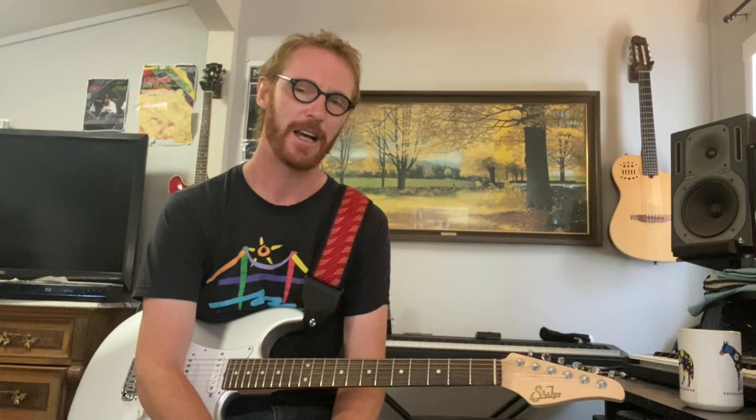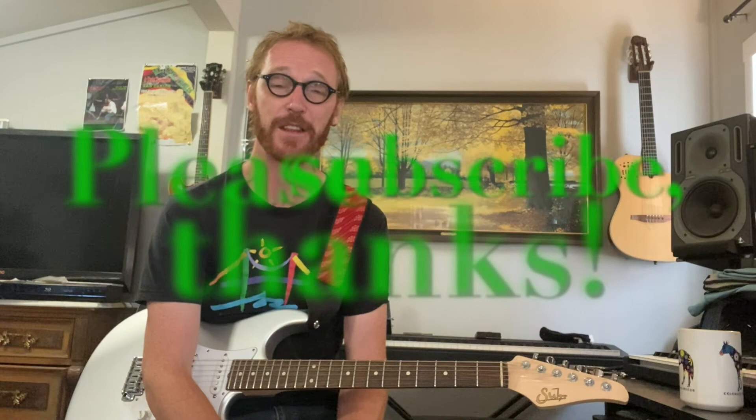With a slow blues you want a vocal, melodic quality — do a lot of bending and vibrato. Hopefully that makes sense. Let me know if there are any questions and enjoy. Looking forward to seeing you next lesson. Please subscribe, hit the notification bell and the thumbs up. Take care everyone, bye!